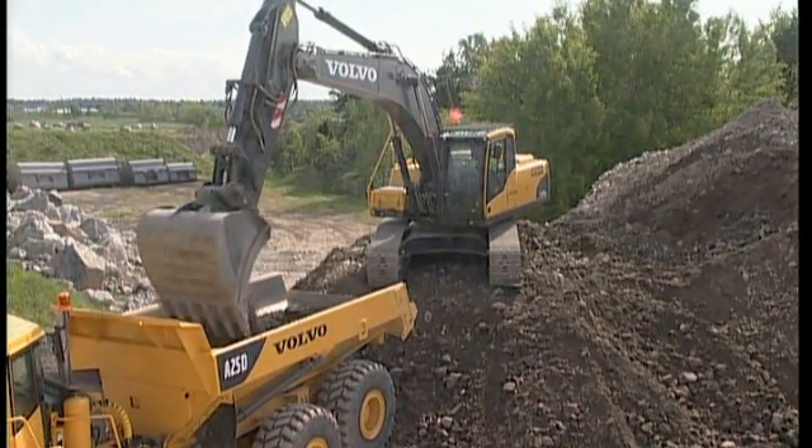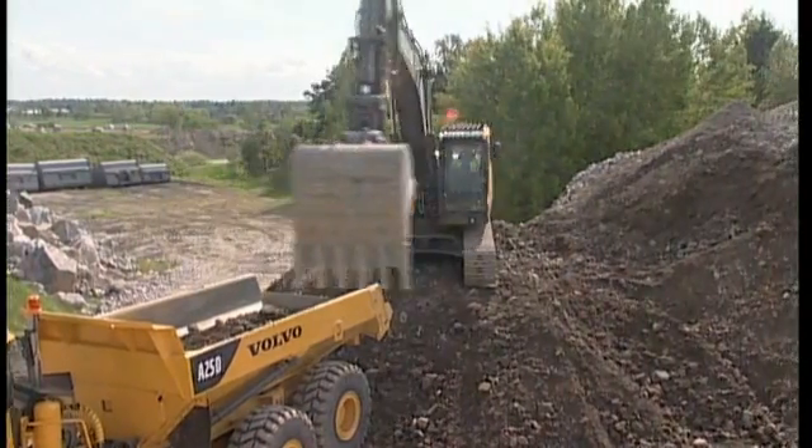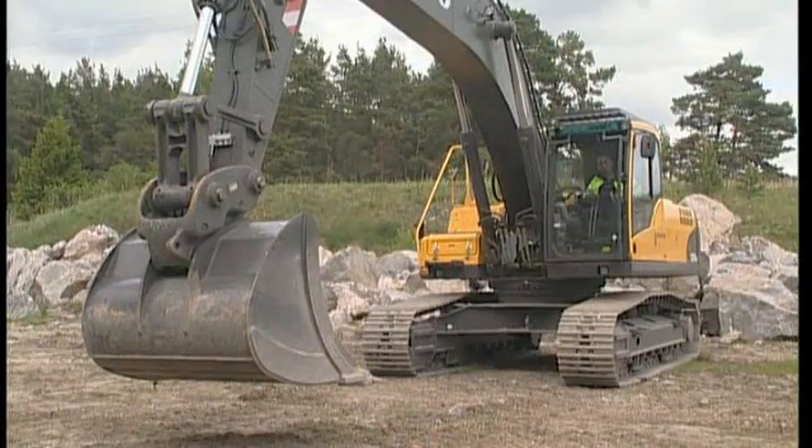Before changing an attachment, find a flat and even piece of ground. This will make the work easier when connecting.